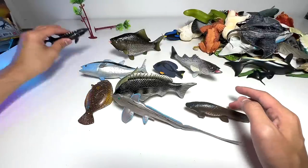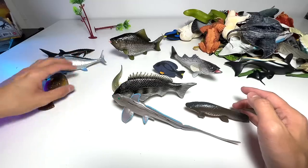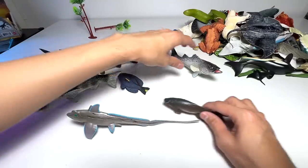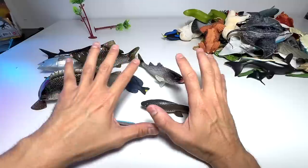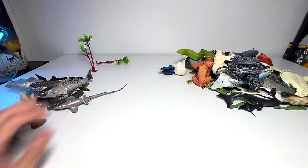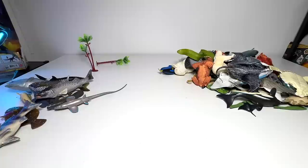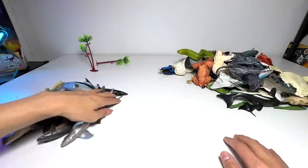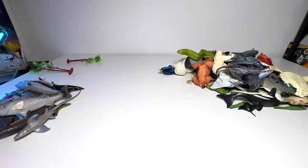Very nice. So right here, we have 10 new fish that have been added to our sea animals collection — I'm super happy! I'm going to find out more facts about these 10 fish and let you guys know in the next video. But now let's place all these figures back into our box.